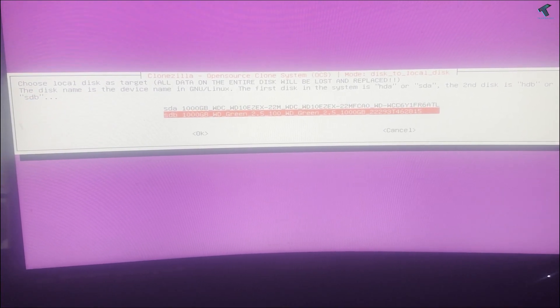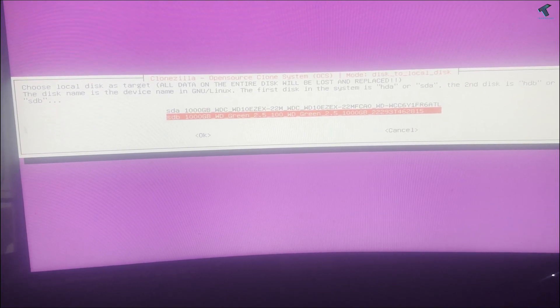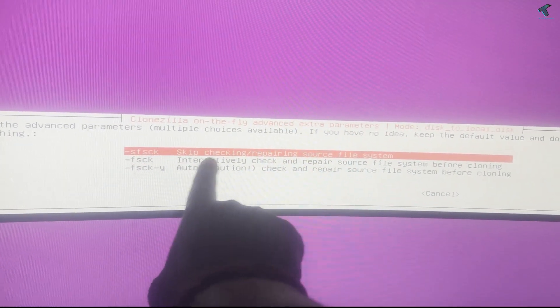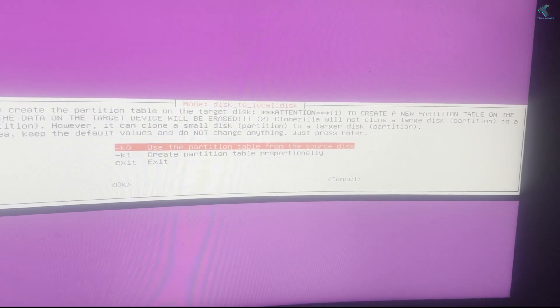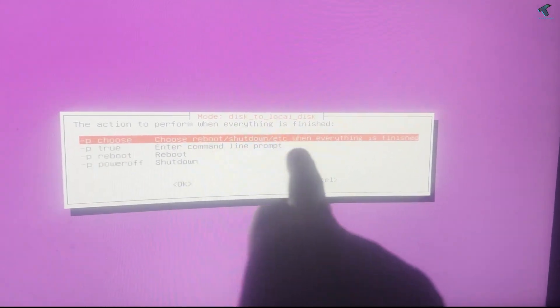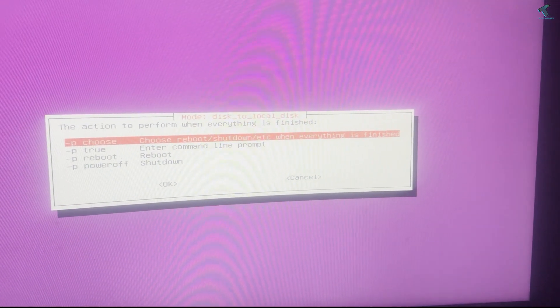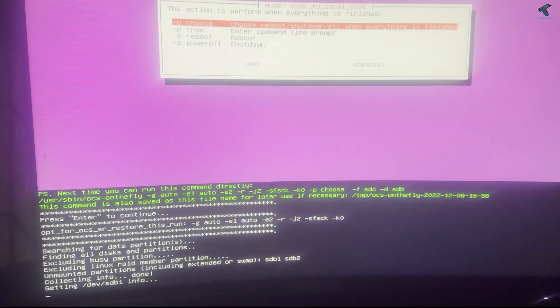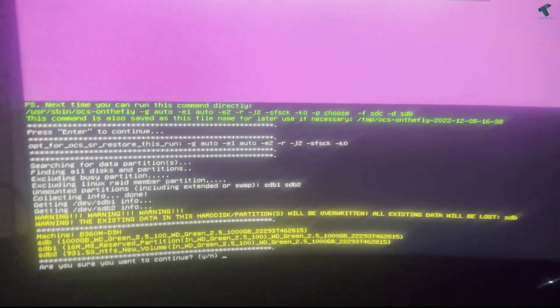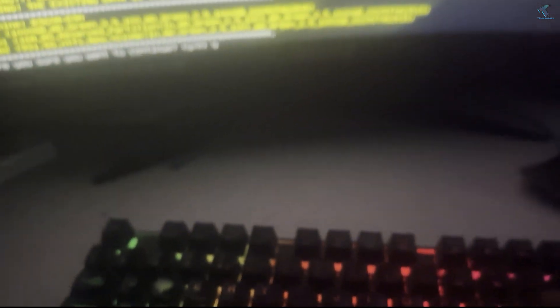For this 1TB SSD, press Enter. On the next window, select the skip checking option which is the first one, then press Enter. Select the first option which is 'use the partition table', then choose the first option which is reboot. Press Enter to continue. Now press the Y button on your keyboard, press Enter, then press Y again and press Enter.